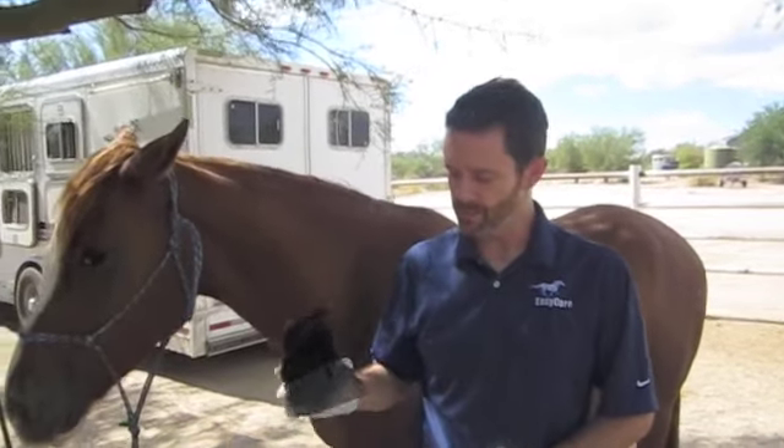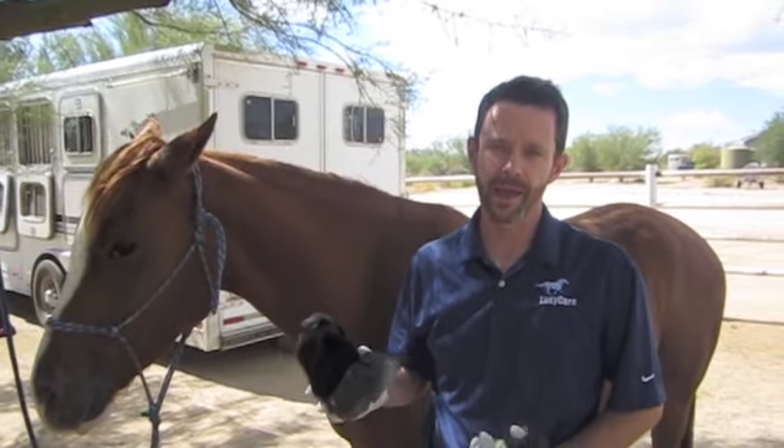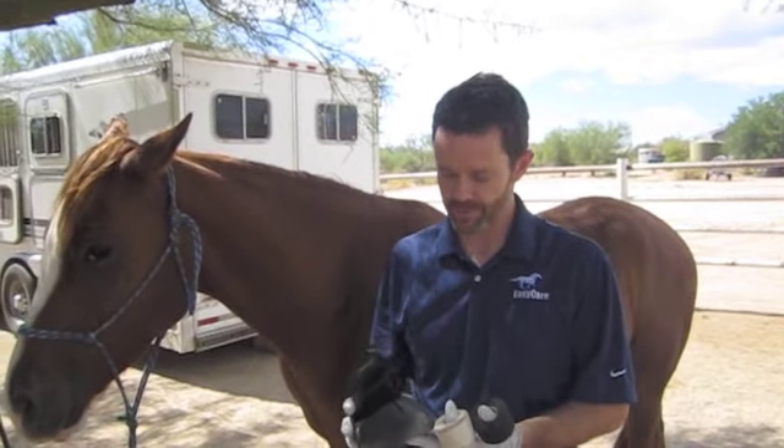Hi, I'm Kevin Myers, and I'm going to talk to you today about using the Easy Boot Glove in conjunction with Goober Hoof Pack as an additional safety measure to keep the boot on and to give extra protection.